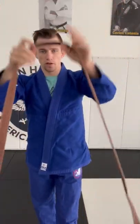All right, how to tie your jiu-jitsu belt in under a minute. We're going to cross the left side lapel over the top because it has the tag on it. That's the formal way to do it.